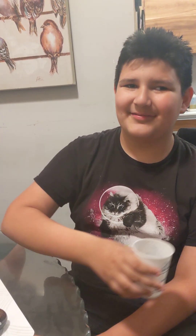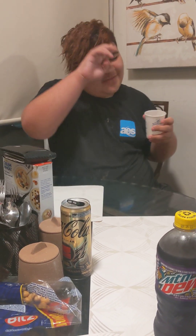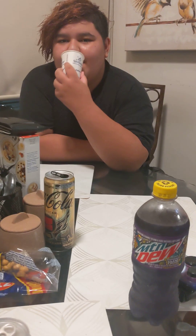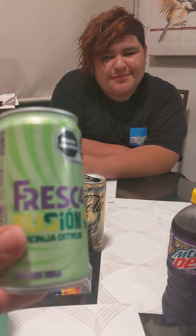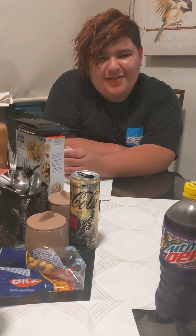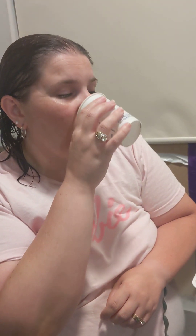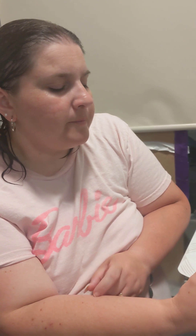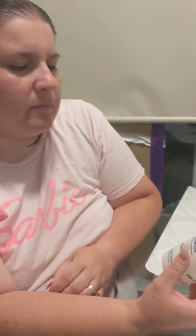It smells like Sprite. Tastes like lemon. Is it good? Eh. It smells like a Sprite, tastes like almost an orange and lemon flavor mixed in a Sprite. Like Squirt but more grapefruit.